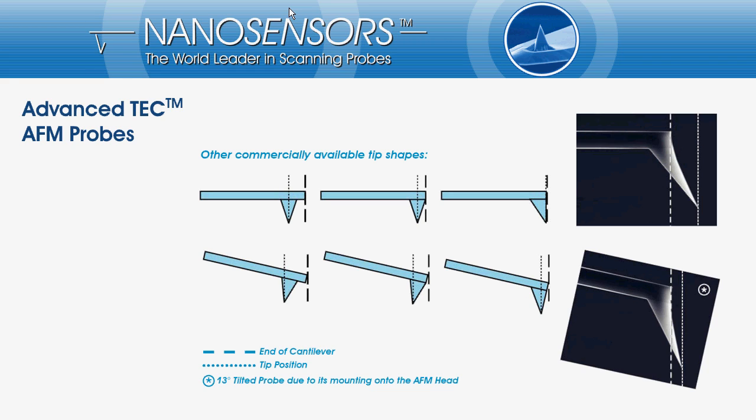If you would take a look from the top you can virtually see only the tip of the tetrahedral tip at the cantilever end. For the two other types the tip cannot be seen at all. But if the tip is mounted in the AFM it will be tilted.